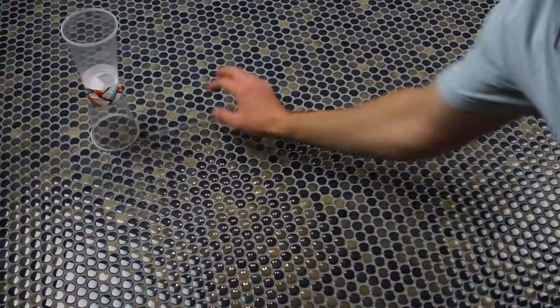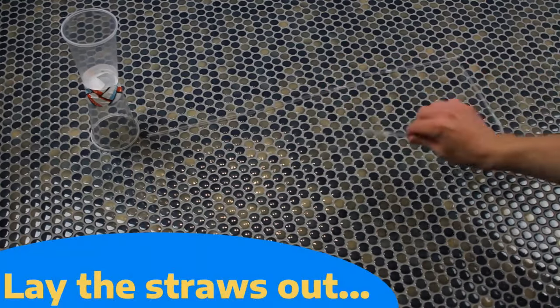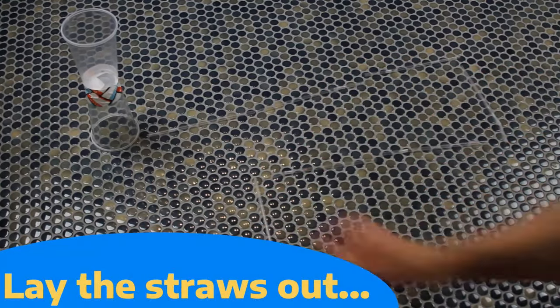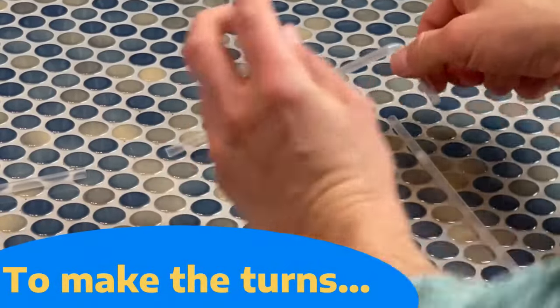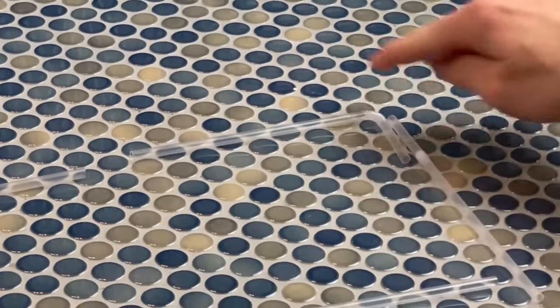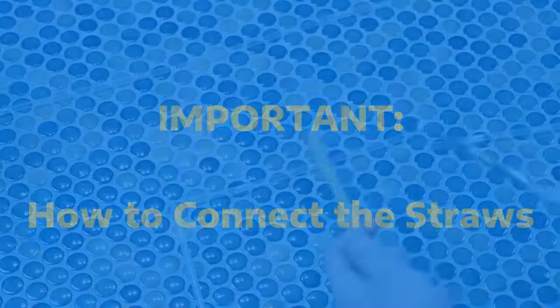Next, refer back to your design that you sketched on paper and begin to lay your straws out in that orientation. Remember, you must make a few turns in your design — we recommend using the bendy portion of the straw to do so. The most important part of this project is making sure your straws are connected well.